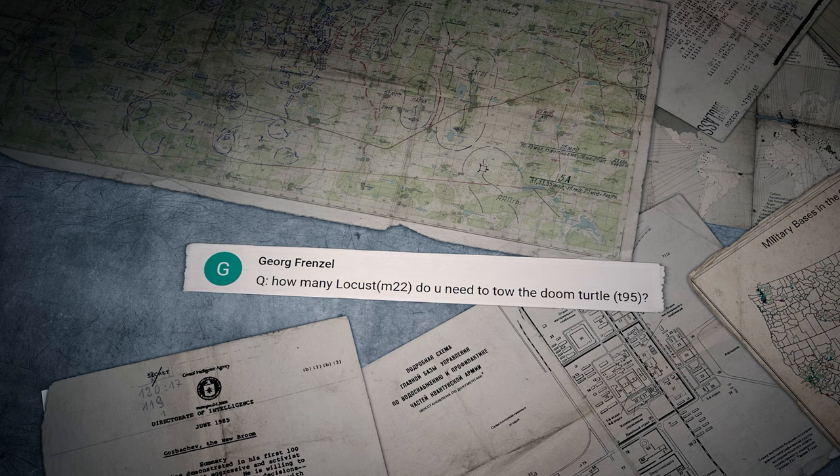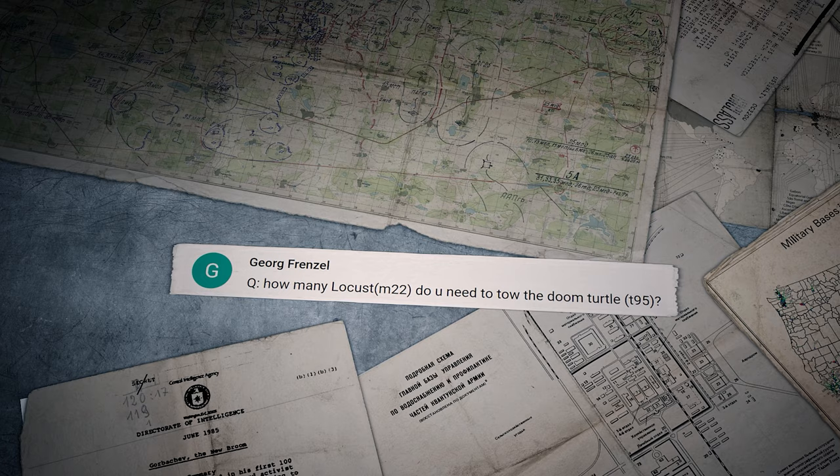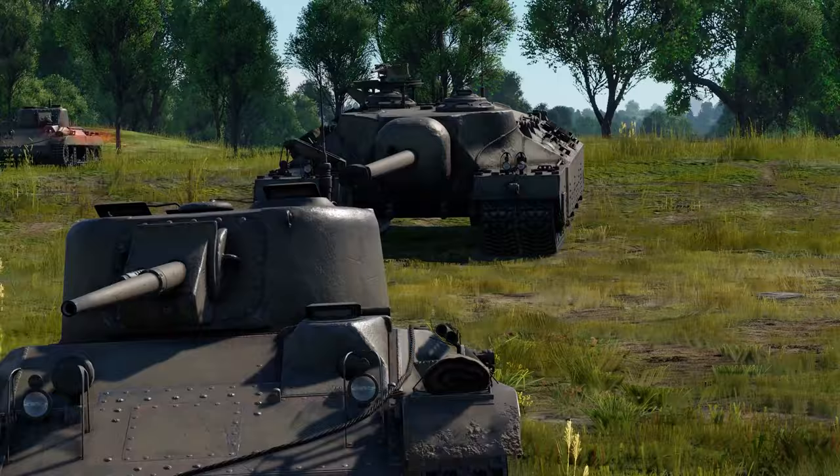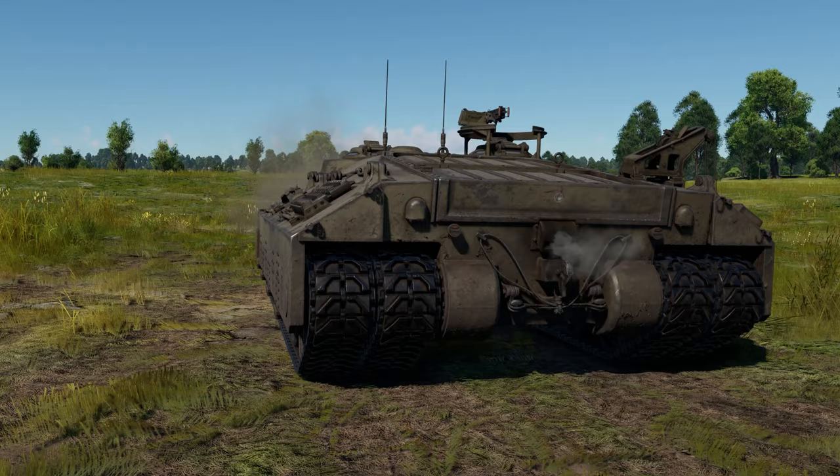The last comment comes from Georg Frenzel: 'How many Locusts or M22s do you need to tow the Doom Turtle — the T95?' Not a lot, really — only one is enough. All you need is to get it moving and the turtle will start rolling on its own, as long as the transmission is unlocked.